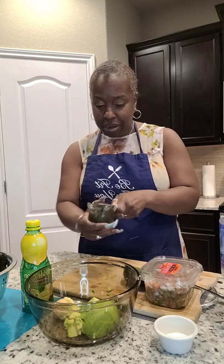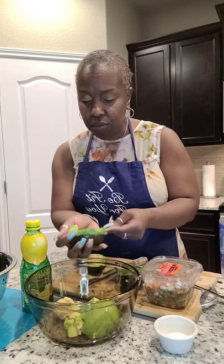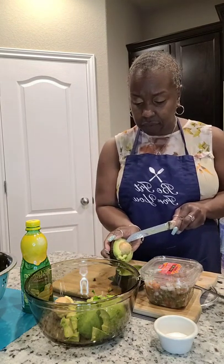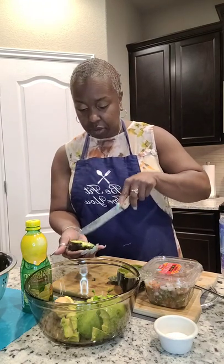I want to thank all my new followers that joined this week — thank you. Go ahead and share with your family, friends, co-workers, and neighbors. I'll be making deliciousness over here in the Be Fit For You culinary lab. I'm still taking recipe requests, so if there's something you want me to try on the live, send me a message and I'll see if I can make it. I'm not a chef, but in my mind and heart I am — years and years of making nice treats and eats with family, friends, and potlucks.